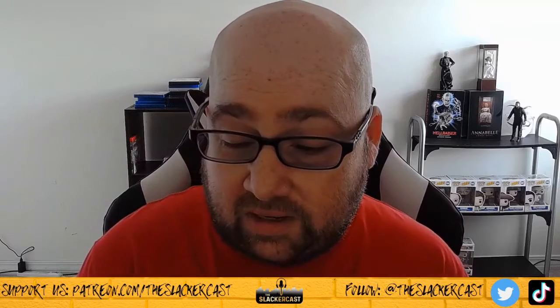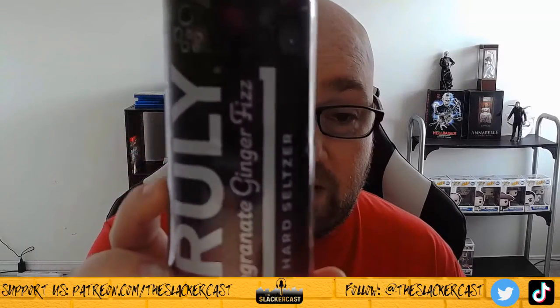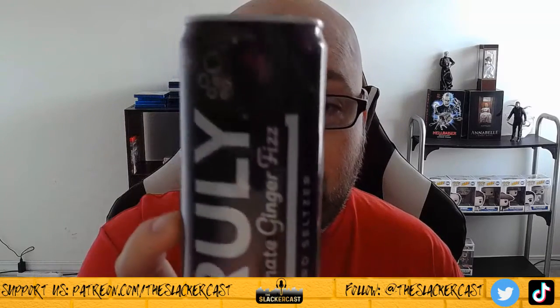The last one I didn't care for at first, but it actually grew on me and probably became my second favorite — the Pomegranate Ginger Fizz. You can actually taste the ginger in this one and the pomegranate, so if you like pomegranate it's really good.